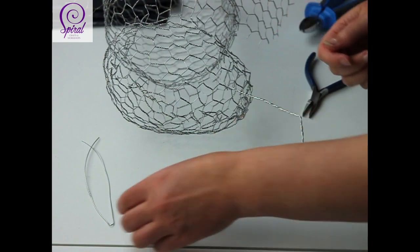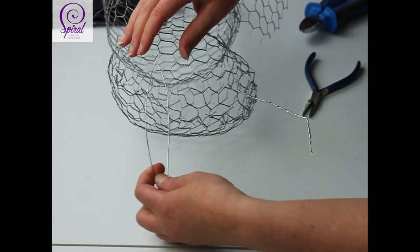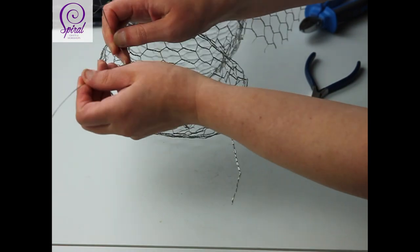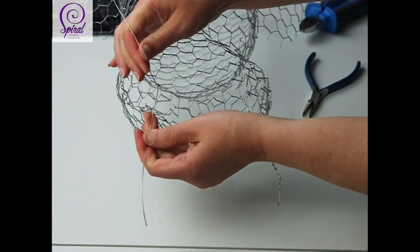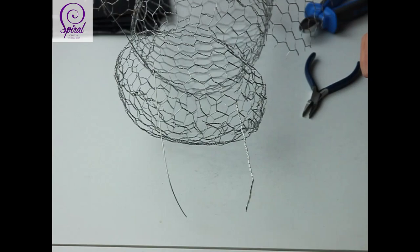Take your loop, decide where you want to put it, pop it through like that, pull it as much as you can, and then twist that one up to the end as well. I will come back to you and finish off in a second.